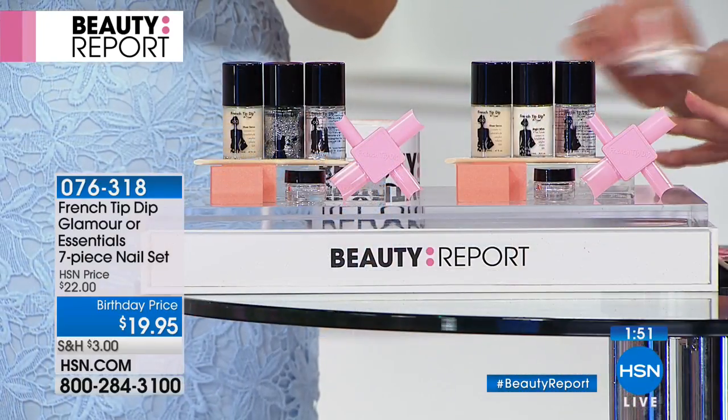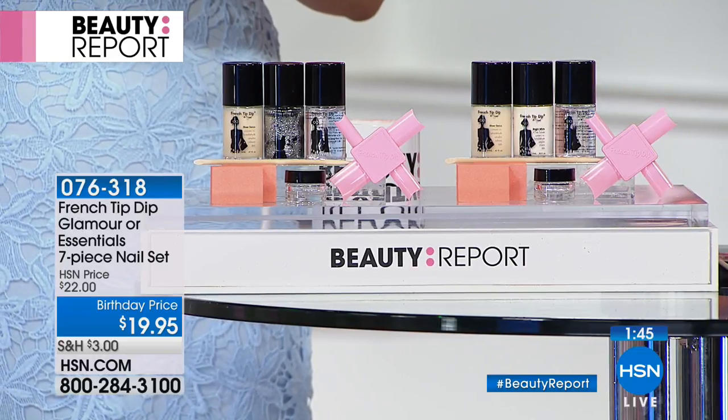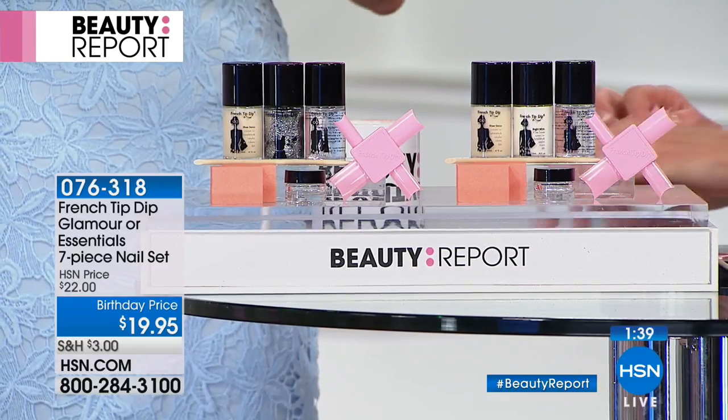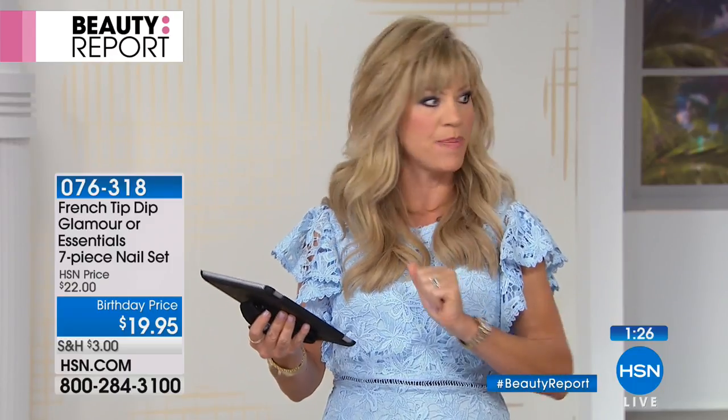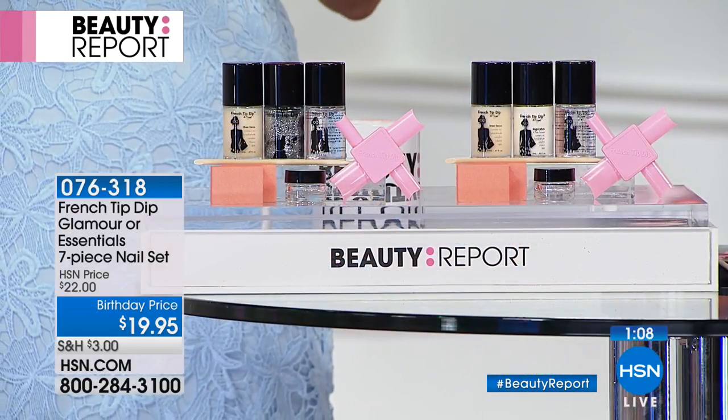A lot of ladies are saying 'I need this!' — it's simple, easy, and you can use it on your toes too. Even young kids can do this with different fun colors. You don't have to use only the colors we provide — you can use any nail polish. Paint your whole nail pink and do the tip in hot pink, for example. Any polish, any color, any formula — from the dollar store, from HSN, from high-end beauty departments — you can use it all.